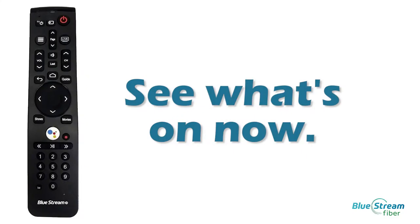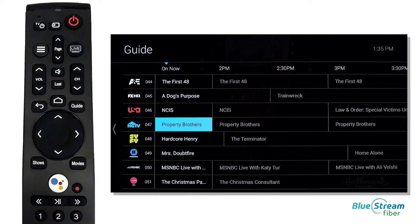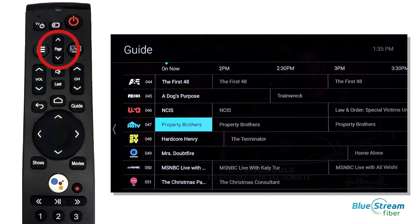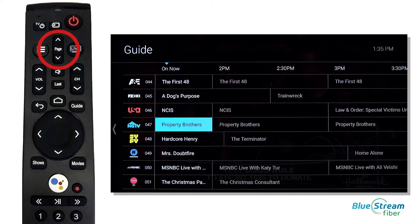See what's on now. To see what's coming up and on live TV, press the Guide button, which will bring you to this screen, here illustrating all of the live shows. You can navigate up and down in the guide by pressing arrows above and below the Page button to find the channels or content you want to view.